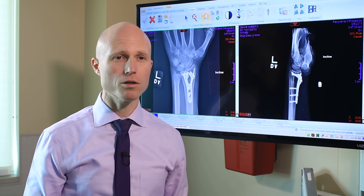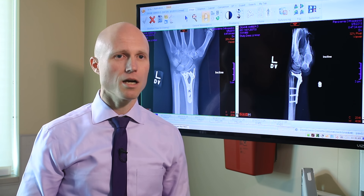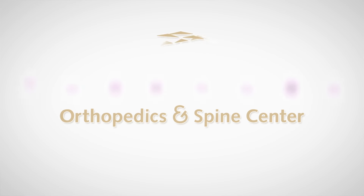We are happy to see you at any time if you have a fall or injury to your wrist or are having persistent pain or discomfort. Come right in and we can get a set of x-rays and evaluate whether or not it's broken.